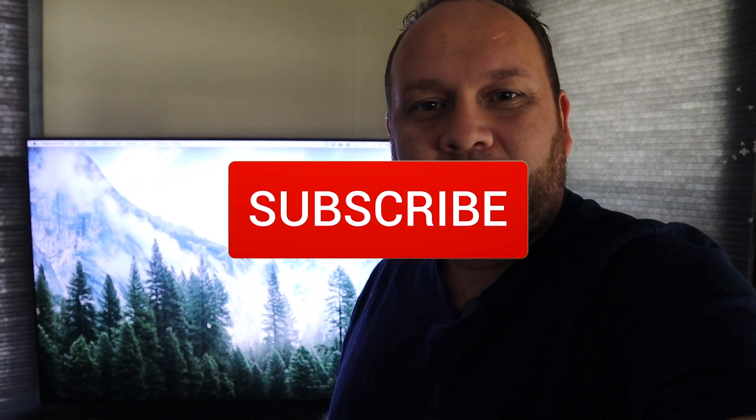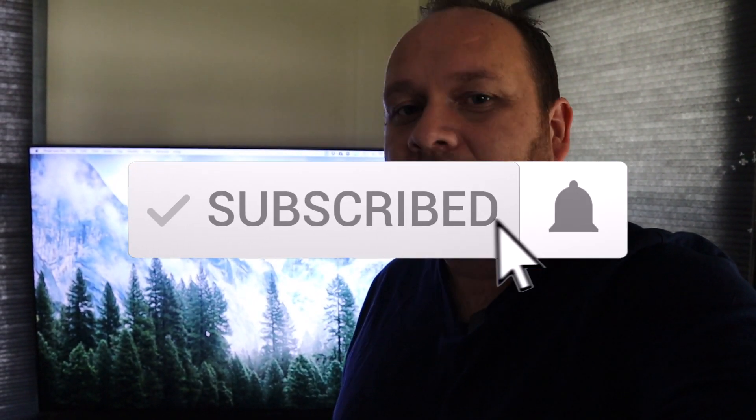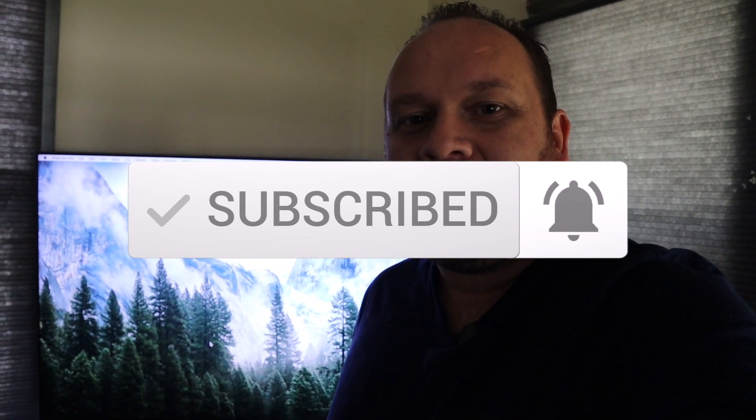Hopefully this video was helpful. If it was, go ahead and throw a thumbs up and subscribe to my channel — I make tech videos all the time and I'd love to have you back on the next one. Until then, be creative.